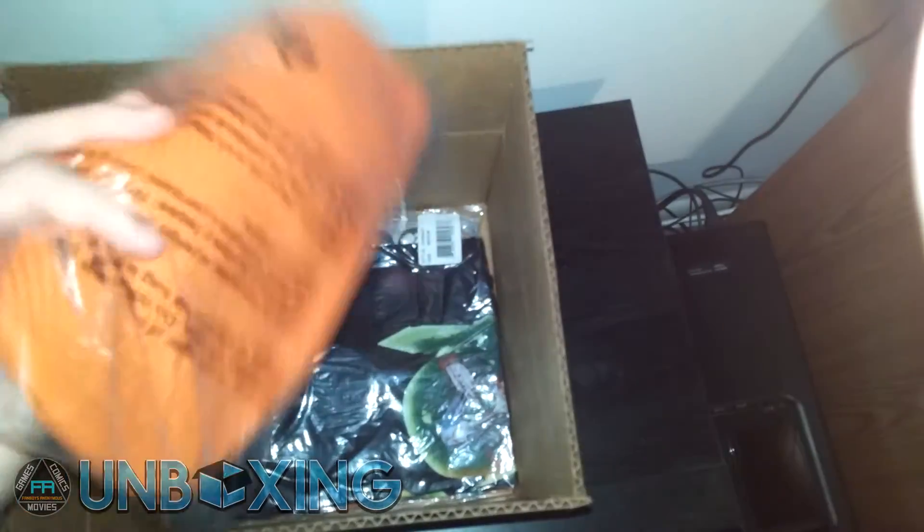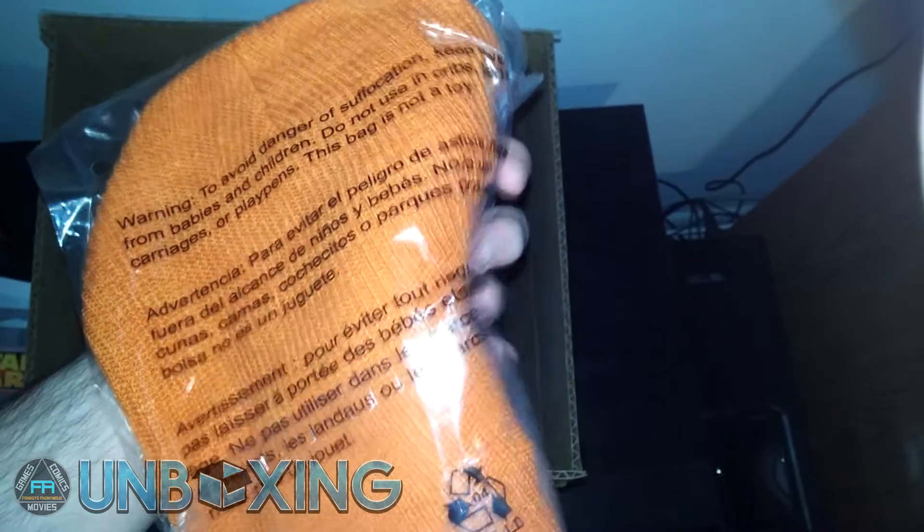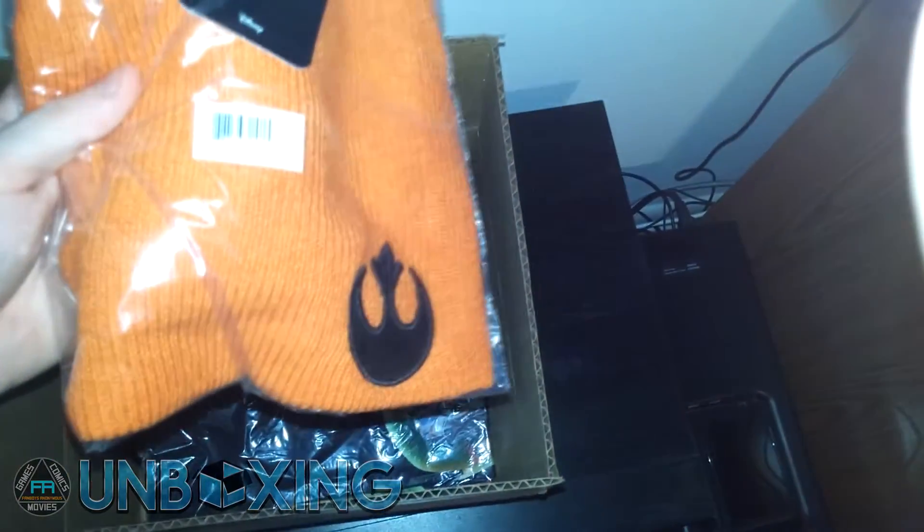We got ourselves a hat with the Star Wars Rebel Alliance logo on there. Typical instructions are included in case you want to read in French or Spanish. Pretty sweet — one size fits all, I'm pretty sure.